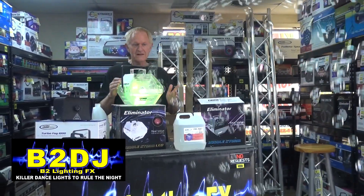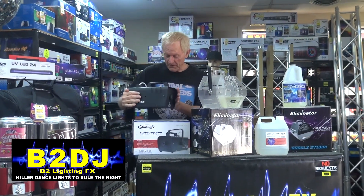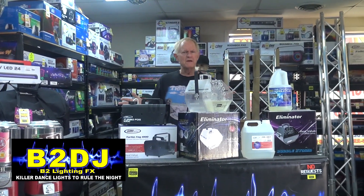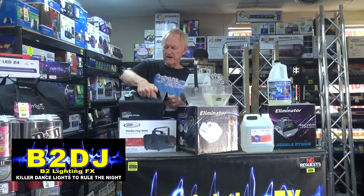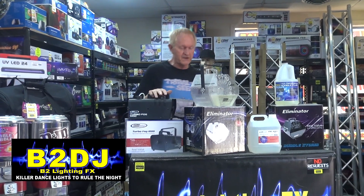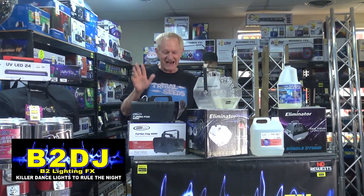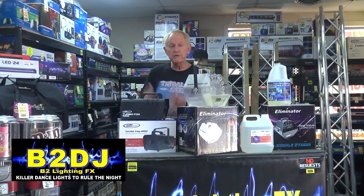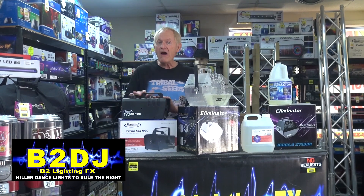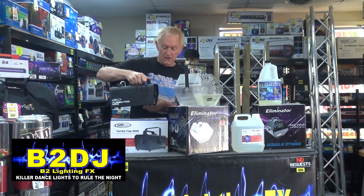Now let's make some smoke bubbles. I've never done this before, but we have a fog machine here. If you have a fog machine you bought from Halloween at one of those Halloween stores, you can use that. This happens to be my favorite — it's the Turbo Fog 1000 from Eliminator. It really sounds like this is a sponsored video, doesn't it? But I promise you, it's not. It just happens to be my favorite. One of the reasons is because the price is so low, it's very powerful, and it comes with a wireless remote, which I cannot find right now.